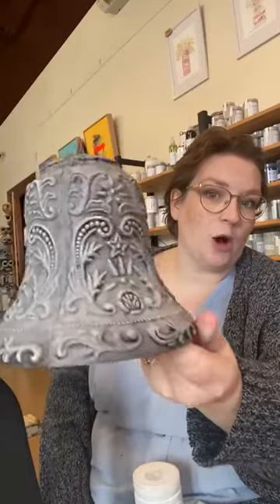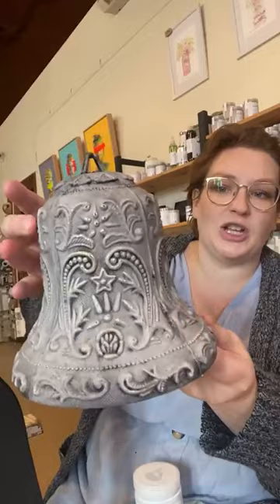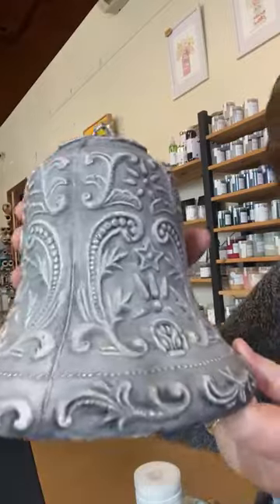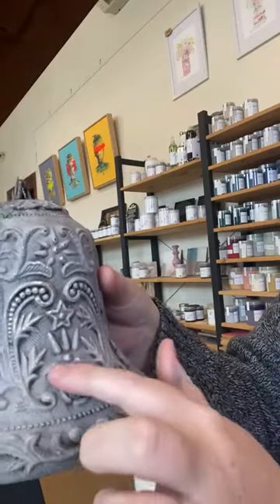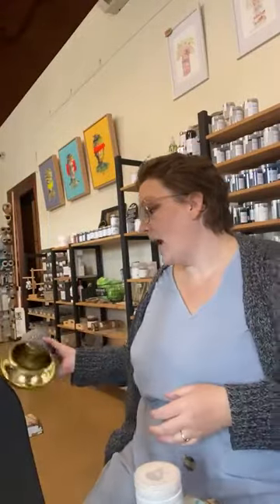As you can see it brings out all those details. Over a white base, when you're putting black over white you're going to get that gray, which is fine — it makes it look really old and aged and then we rub this right back. This one is gold and we really really rub it back so you can see little flecks of that gold coming through, which makes it look really cool.